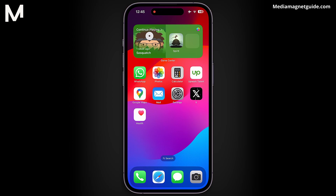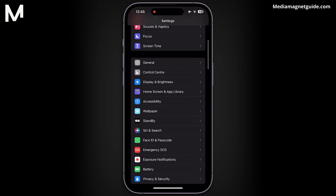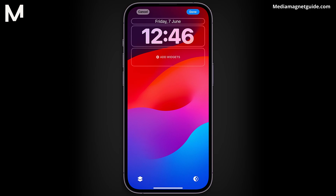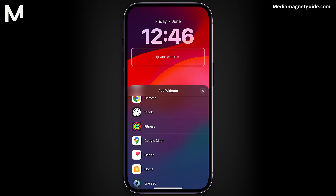Setting it up is quite easy. Just take a look. First, tap on the Settings icon on your iPhone. Keep scrolling down until you spot Wallpaper and give it a tap. You'll see the wallpaper that's currently set. Now, look for the Customize button next to the lock screen option and tap on it. You'll notice the current time and date, along with an option to add widgets. Tap on Add Widgets. As you scroll, you'll come across Clock.